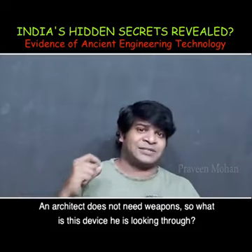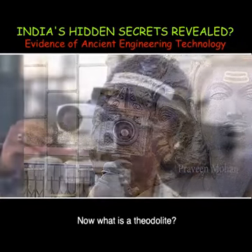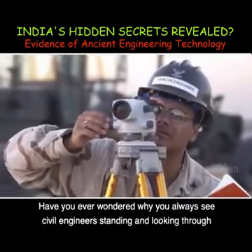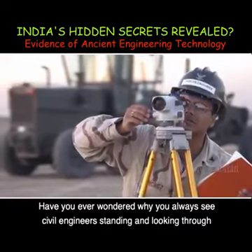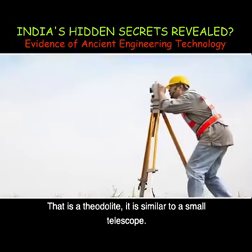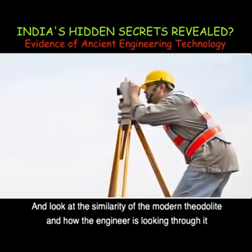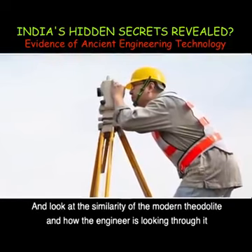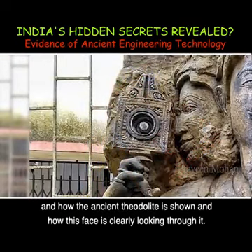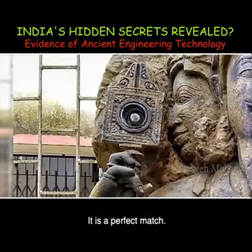So what is this device he is looking through? He is using a Theodolite. Have you ever wondered why you always see civil engineers standing and looking through something? That is a Theodolite — it is similar to a small telescope. And look at the similarity of the modern Theodolite and how the engineer is looking through it, and how the ancient Theodolite is shown with his face clearly looking through it. It is a perfect match.